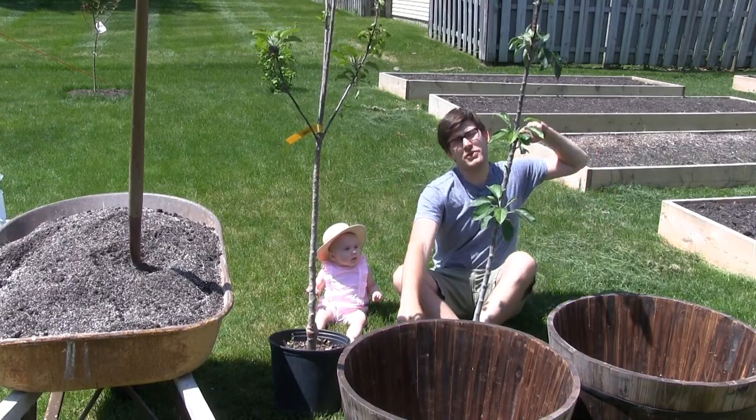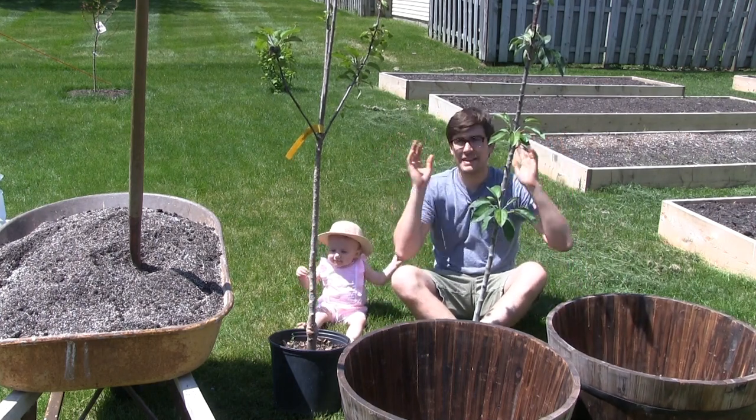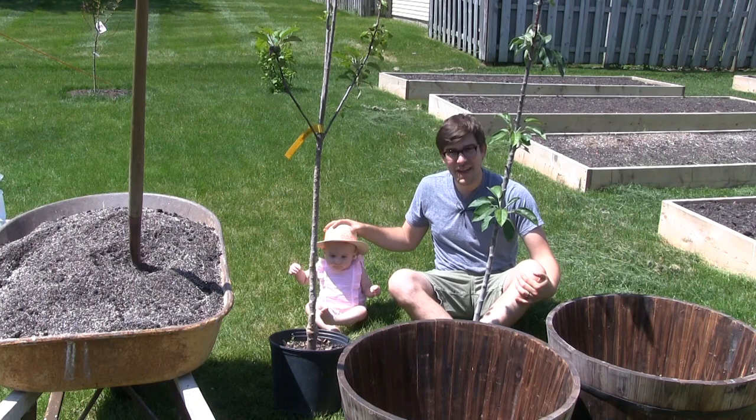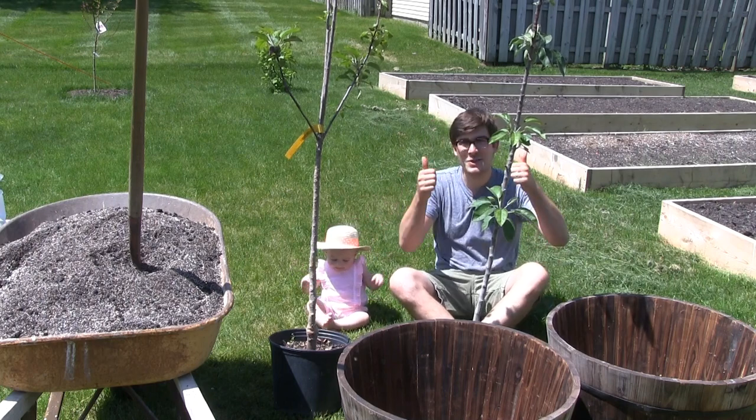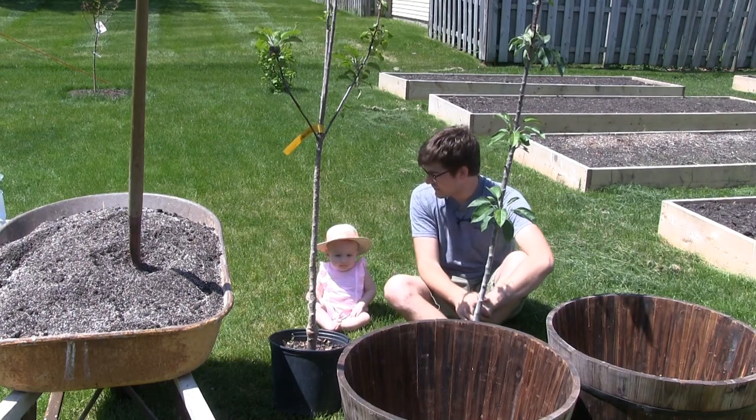Well hello everyone and welcome to another very exciting episode here on the MI Gardener channel. I am absolutely loving today. We have baby Geneva with us. She is super excited to be out in the garden. I am too. It's a beautiful day.